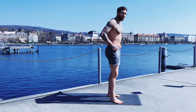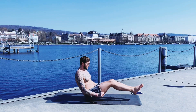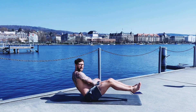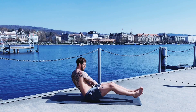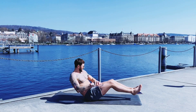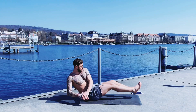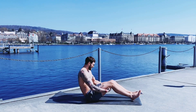Next one is Russian twist. Straighten the legs, now just shift from side to side. Find your own rhythm here as well.